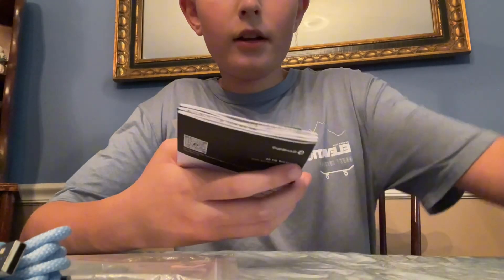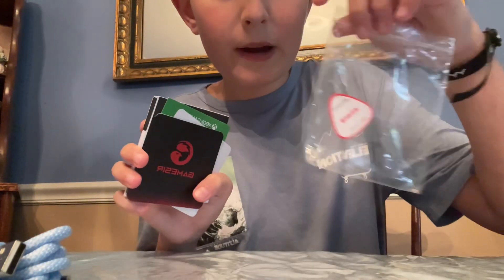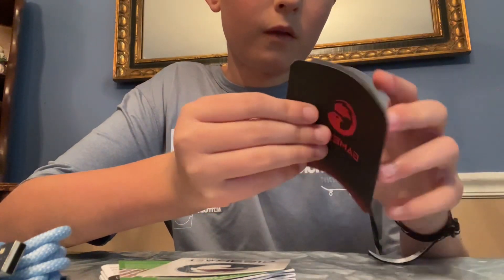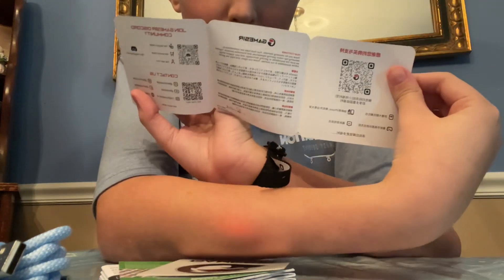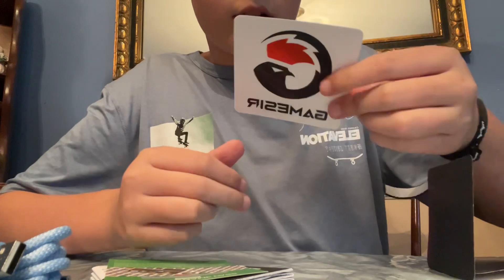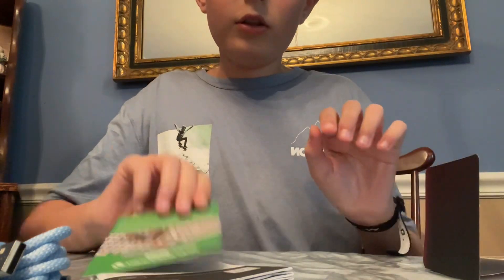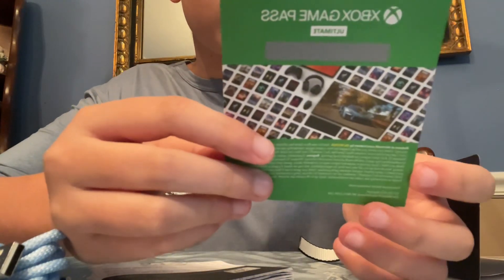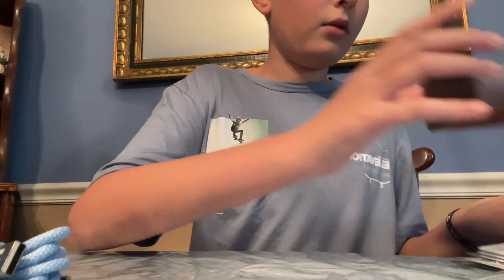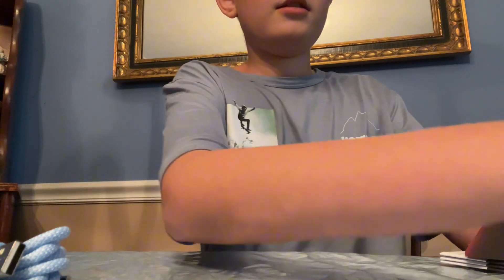Opening this packet, you get a card to join their social medias, you get a sticker — pretty cool — you get one month free Xbox Game Pass Ultimate, and then you get a manual, which I will not be opening or reading.